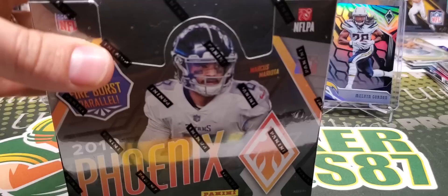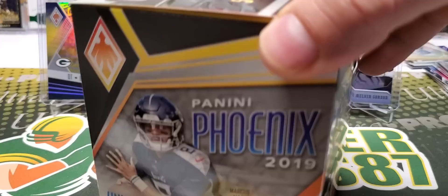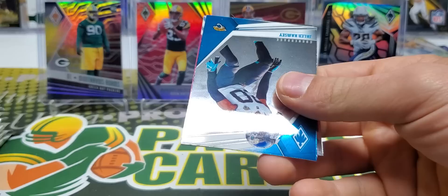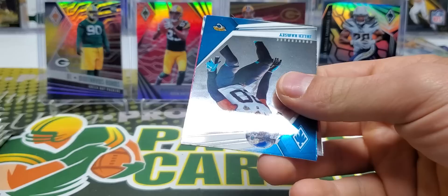Second box - let's do this. Now we kind of know what we're looking at. Phoenix is very fun - it's fun to open. I enjoy the different color parallels, and I like most products with different color parallels. So it kind of makes sense that I like Phoenix as well.